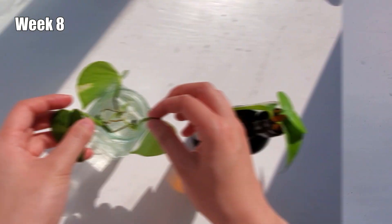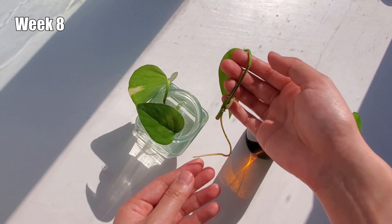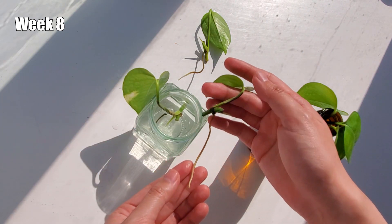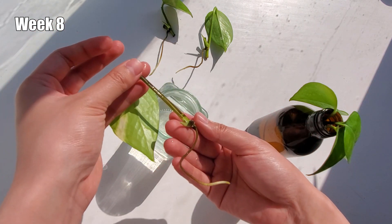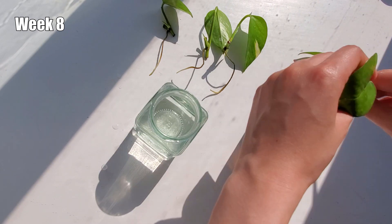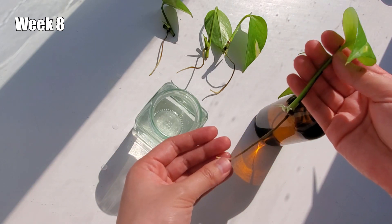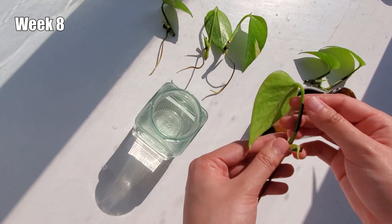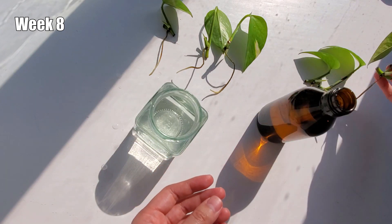We are now at the end of week eight, and again all the roots have gotten longer. All the cuttings are healthy and growing new shoots in addition to growing roots. I would feel comfortable transplanting all these cuttings in soil, with the exception of the one cutting with the shorter root. On average, I don't think there's a big difference between rooting the cuttings in a clear versus dark vessel, which is great news for me because I actually found it very difficult to find dark glass suitable for water propagation around my home.